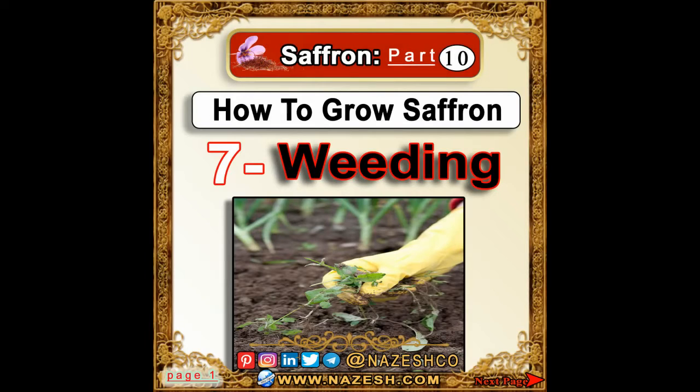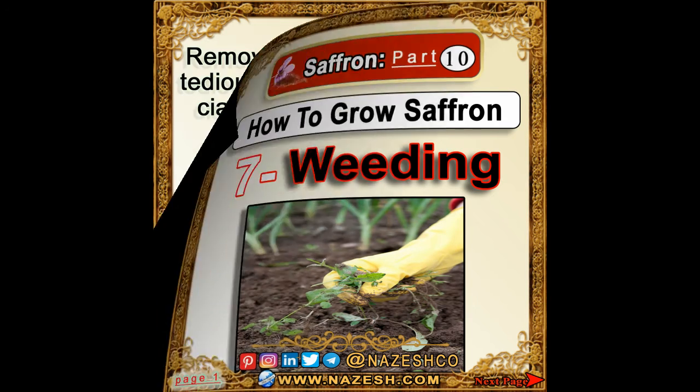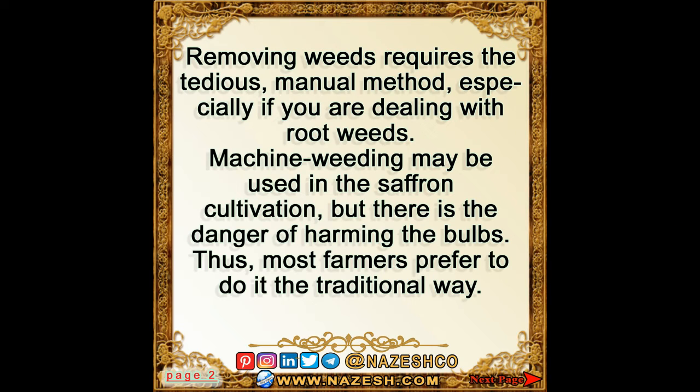Saffron part 10: how to grow saffron. Weeding — removing weeds requires the tedious manual method, especially if you are dealing with root weeds. Machine weeding may be used in saffron cultivation, but there is the danger of harming the bulbs.